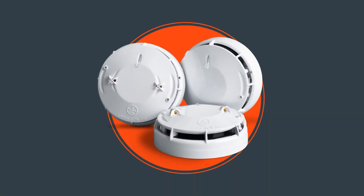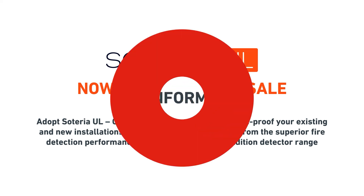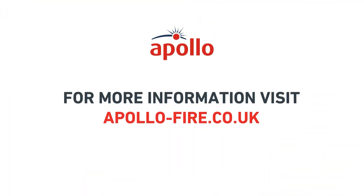With its innovative features and sleek design, Soteria UL is the ideal solution for all applications requiring compliance with the latest UL standards and the highest level of life safety to people and property. Apollo keeps people safe from fire every second of every day.